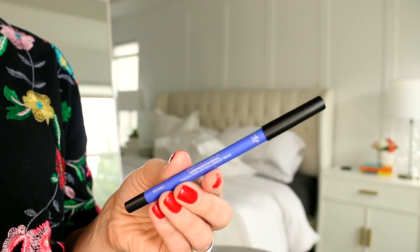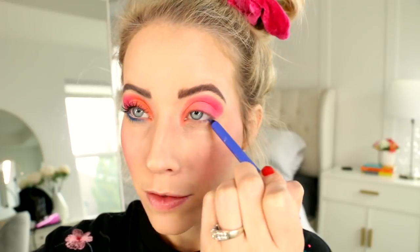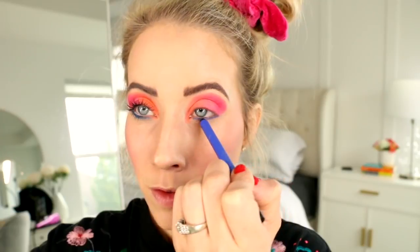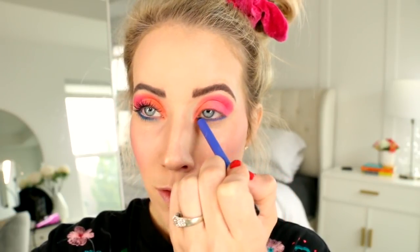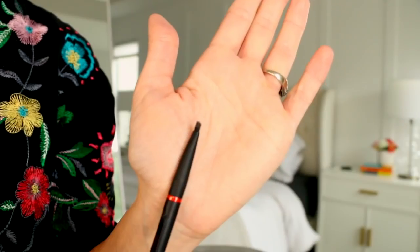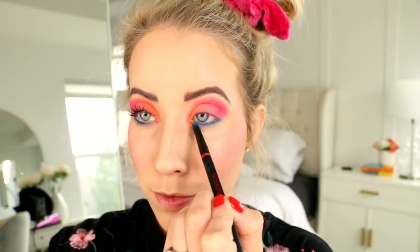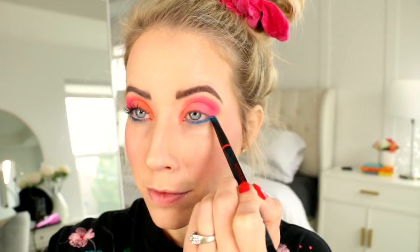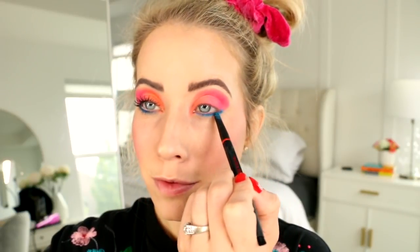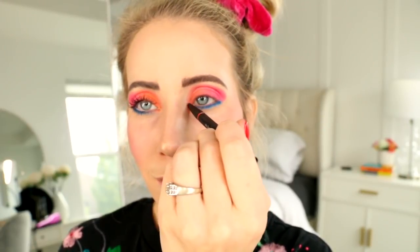Then I'm taking L'Oreal Infallible Longwear Eye Pencil in Cobalt Blue and we're just going to draw a line below our lower lashes. Then I'm picking up some of that blue color using the Smoky Eye Pencil — it's just a smudging brush — and tapping it underneath the lower lashes. This is going to brighten up that color and give it that bright crazy 80s color we're looking for. Then I've cleaned off the brush and I'm dipping it into the highlighter and putting it right by the tear duct and then underneath the eyebrow.